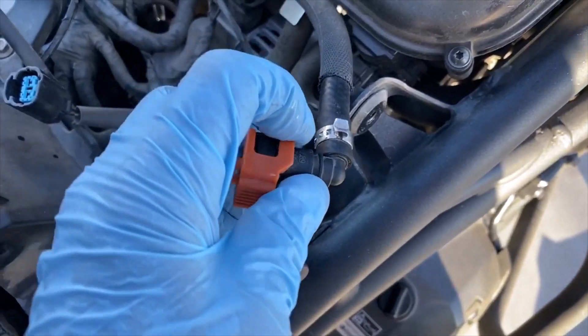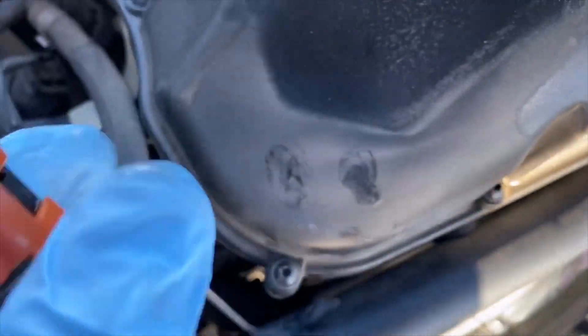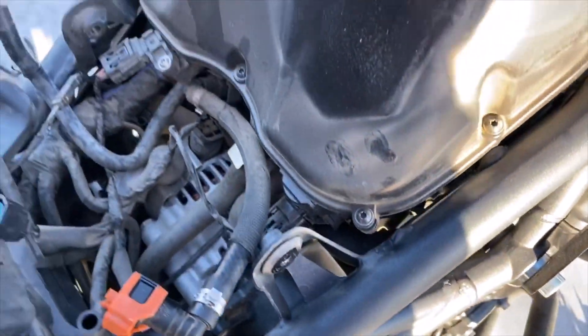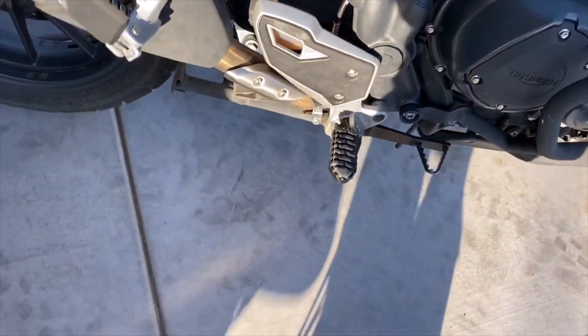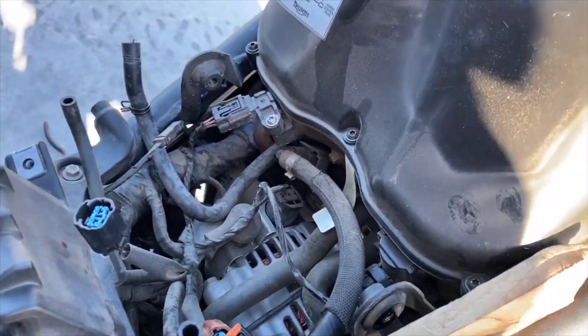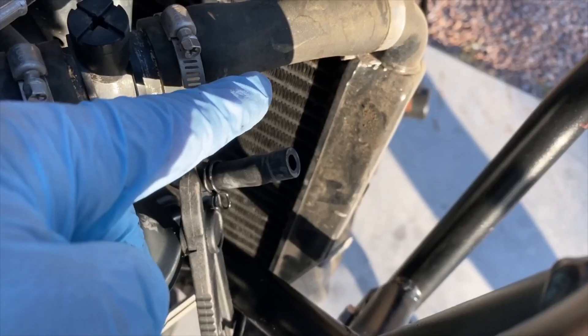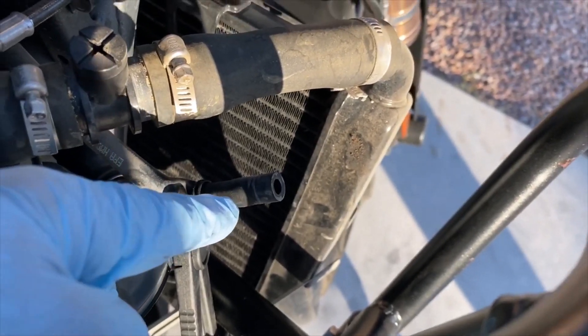The high-pressure fuel rail is tricky to get off, especially when the tank is sitting on top of it. You have to pull this down, then push — there are little indents on each side you have to squeeze. I put a little block of wood so the fuel tank sat up so I could work underneath it. Unhook the hose, put a nipple on the tank, drain the fuel tank out.